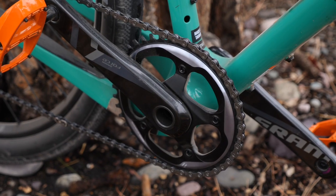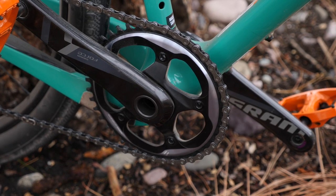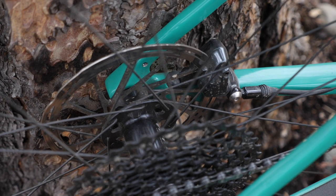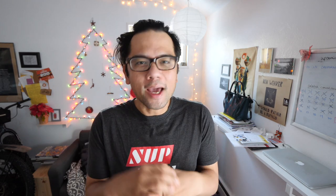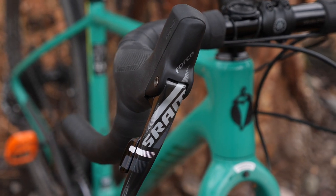Drivetrain is SRAM Force 1x with a 42-tooth chainring up front and a 10 to 42 in the back, so you get at least one-to-one — I think the bare minimum for a bike I'd consider loading down with stuff. The bike has hydraulic disc brakes, tubeless compatible wheels, and the handlebar is the Cowbell Deluxe. I think I actually would have preferred the Cow Chippers for the slightly more flare in the bars. The saddle was a WTB Vault, which was okay.